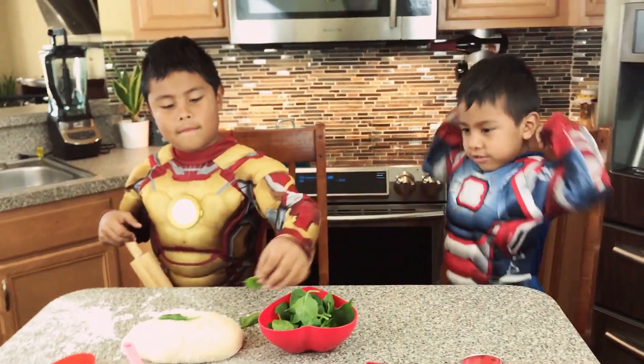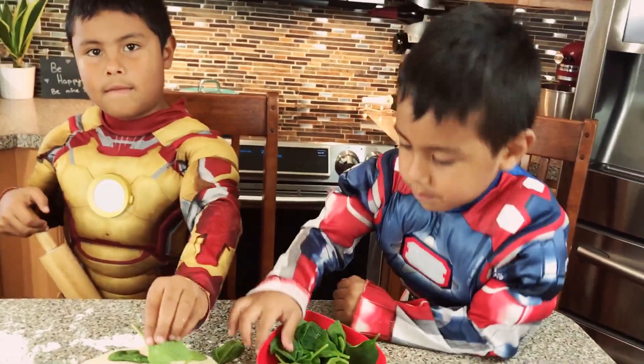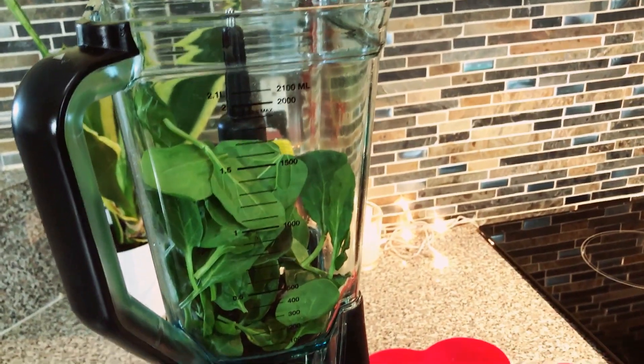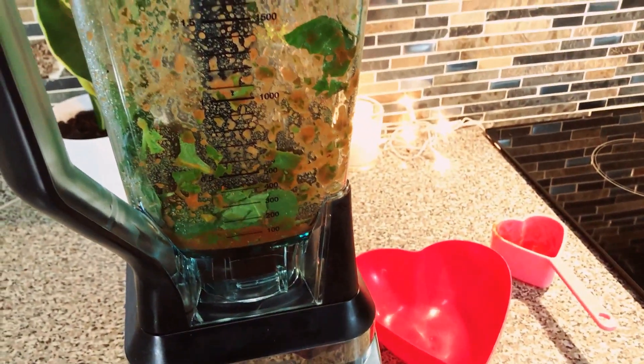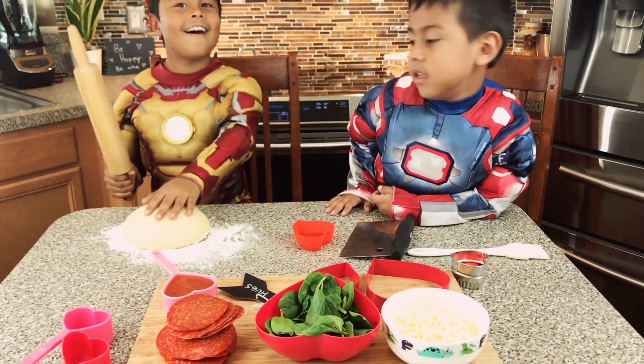But if your kids don't pretend to like them, we can always include it in the sauce. This is how we're going to do it — we're going to add the spinach to the blender and the tomato sauce. This is how superheroes mash the dough.